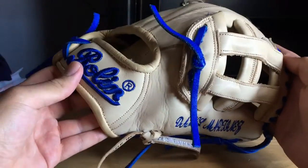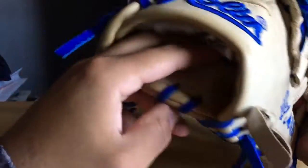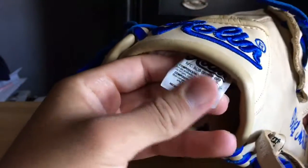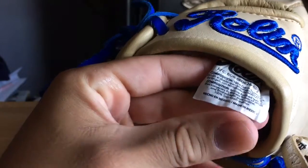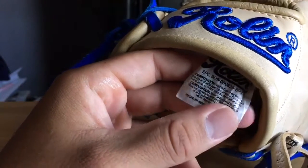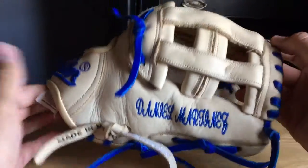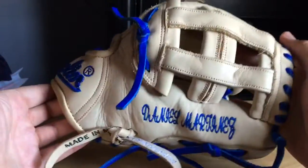If you guys aren't familiar, it is a brand obviously from Mexico. Let me show you guys the tag right there so you can read it — 'Hecho en Mexico' as you can see, made in Mexico. Go ahead and pause it if you want to read it. It says 'bull wine leather,' some kind of animal I believe.